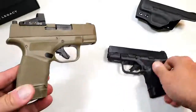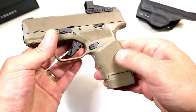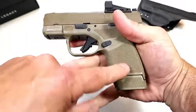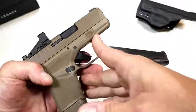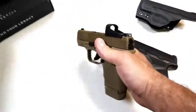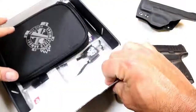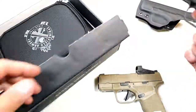Same adaptive grip texturing — it's a nice stipple, feels great. Everywhere your hand touches, you have that texturing, even on the memory bumps for the weak-side thumb, the finger placement, and even on the magazine. This is the 13-round magazine, and if you go with this model you're going to get a soft case, the 11-round mag, and the 13-round mag.